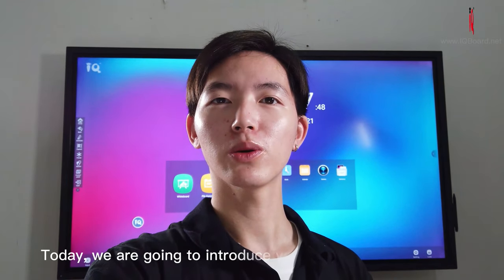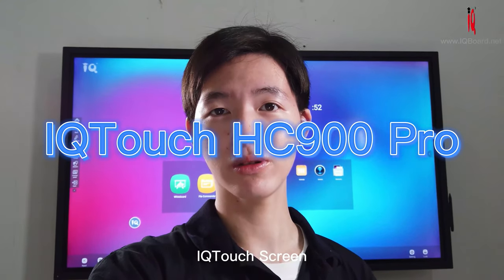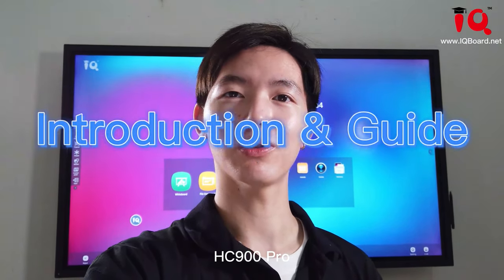Hello, it's Okina from the IQ World. Thank you for joining me today. We are going to introduce you the best and advanced IQ touch screen, HC900 Pro.